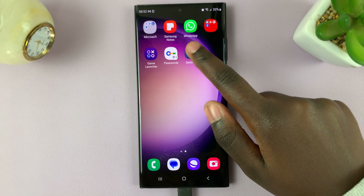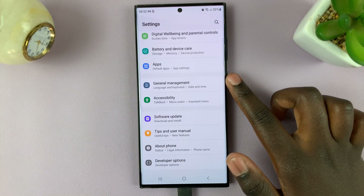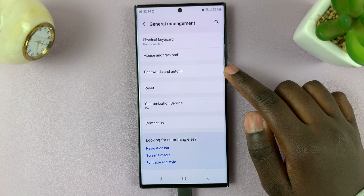First, open the Settings app and scroll through your settings and select General Management. Under General Management, scroll down and select the option Passwords and Autofill.